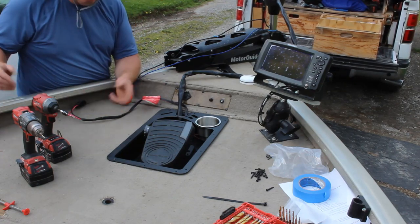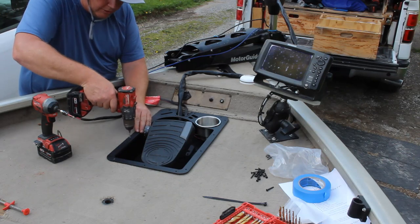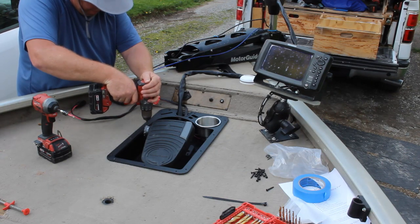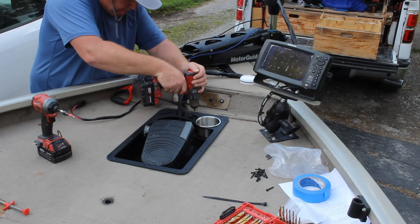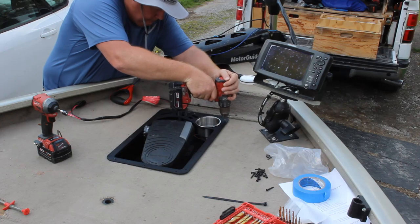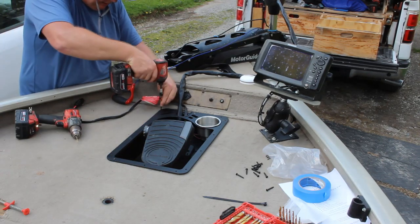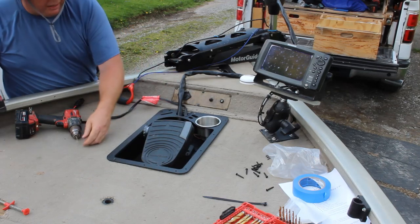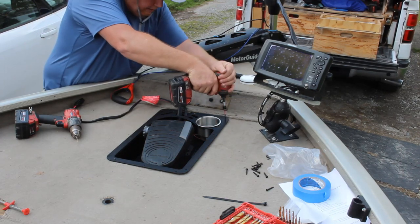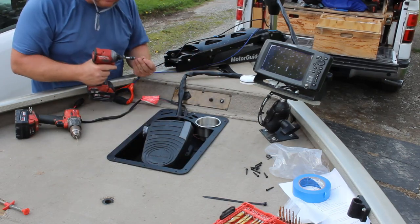I'm just going to use some screws and drive through there. One of the things I found is it's a good idea to pre-drill all your holes. Once you do that, you'll just continue that all the way around — it helps you find those screws a lot easier. I'm not driving them all the way in yet until I get them all in. But that's basically it, and then you're installed.